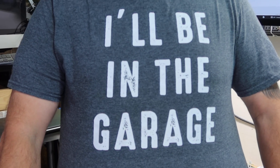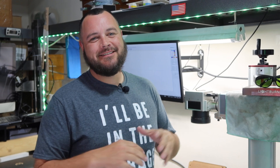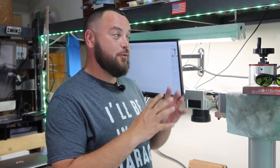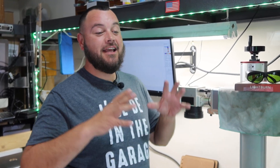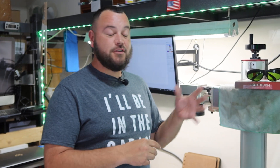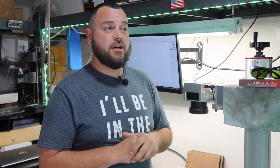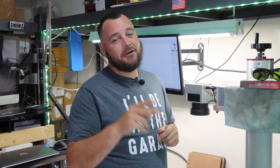My daughter got me this shirt that says 'I'll be in the garage.' The reason she got me this shirt is because the first year and a half of doing this laser thing, I literally went to work for eight or nine hours a day and was in this garage for another eight or nine hours a day. It paid off — the first year I brought in over six figures, and the second year I barely missed the mark of bringing in two hundred thousand dollars.